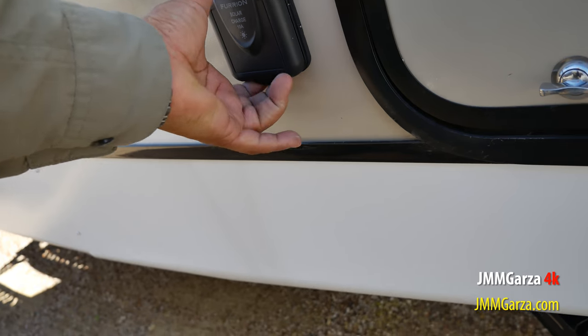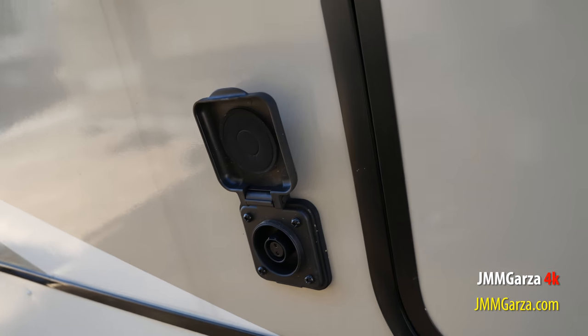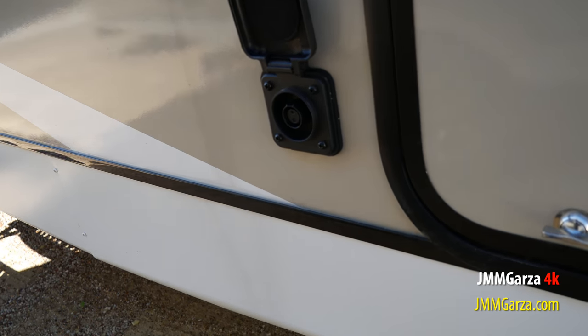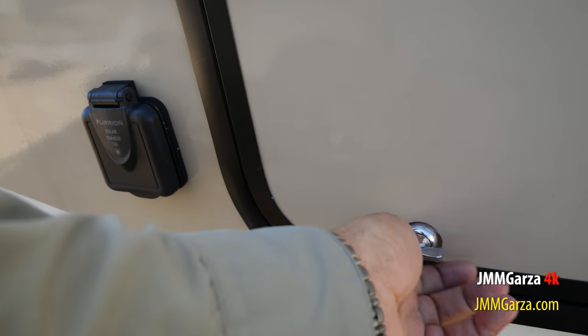This is where you can connect your solar suitcase — 100, 200 watts or whatever you want — right there to keep your batteries topped off.